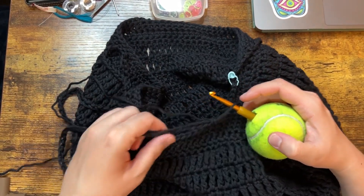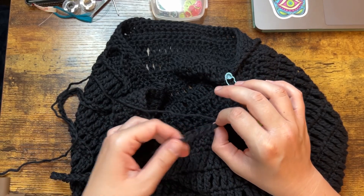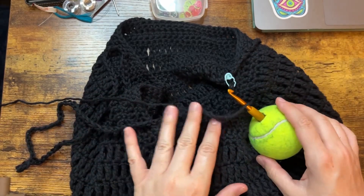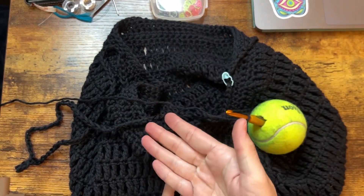I'm going to stop there for now because the next part requires me to go into the back bumps of what will be the handle, and I need to look at that more closely. So it's hard for me to do being under a camera.